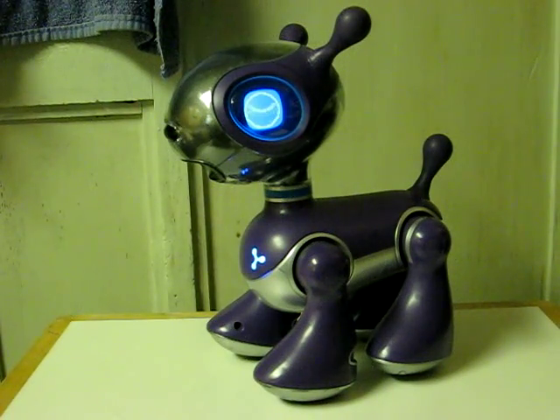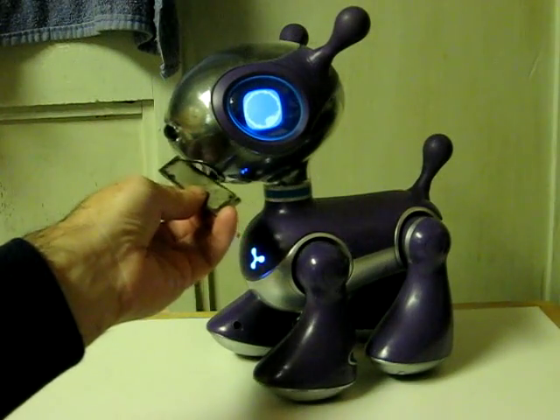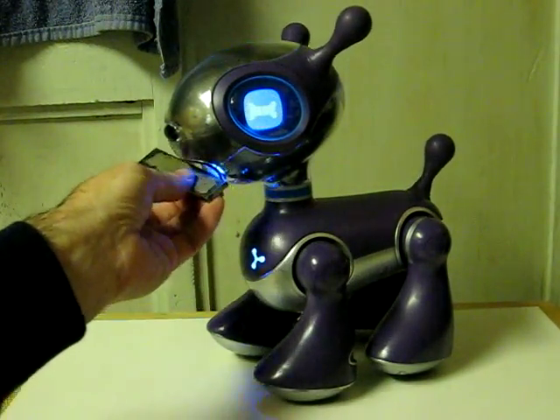He's supposed to come with a magnetic bone, but that's missing, so I'll demonstrate with an actual normal magnet. He recognizes that and seems to think it's his bone.